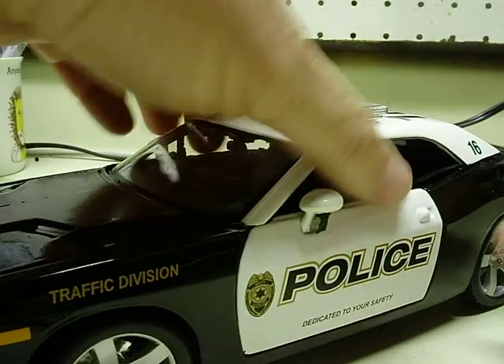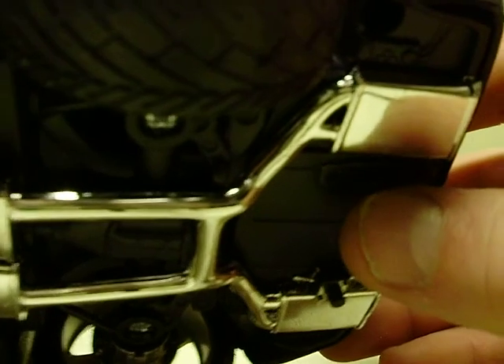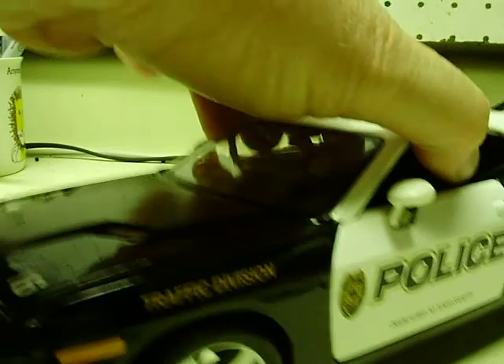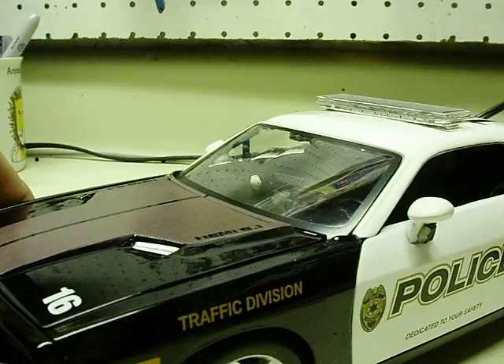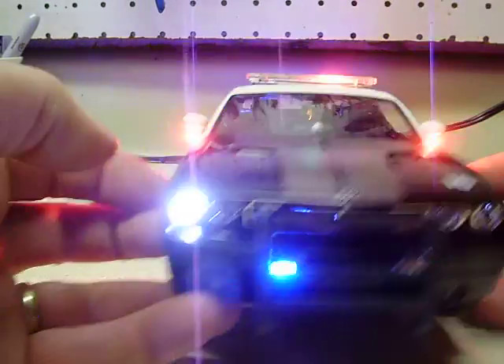As for the lighting, you have two switches — one and two on the bottom. Here's your lighting switch on the driver's side. Over on the passenger's side is your button for the siren — select the tones and on/off with it. Let's go ahead and turn your switch on for the power. Just pull it to the rear of the car.